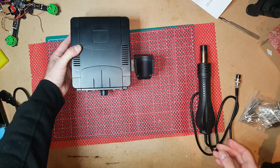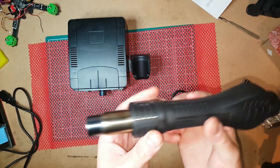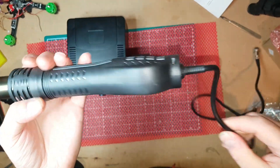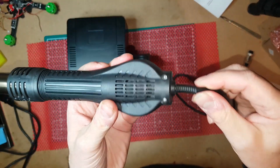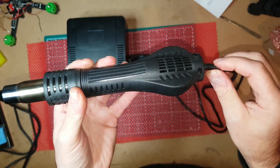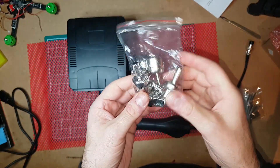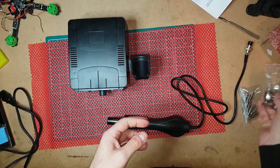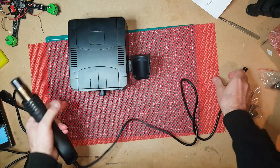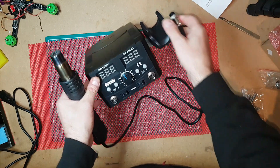You've also got a holder for the hot air gun. As for the gun itself, it's not bad quality but not brilliant — you can see it's a little bit loose on the end, which doesn't really do much. It's quite easy to hold and you get four nozzles with it. It just plugs in over there.